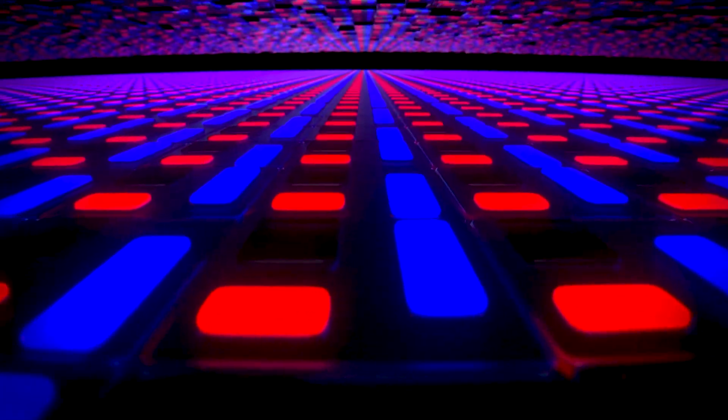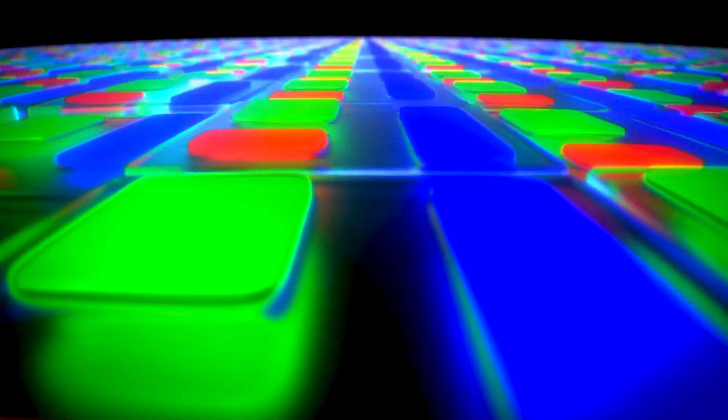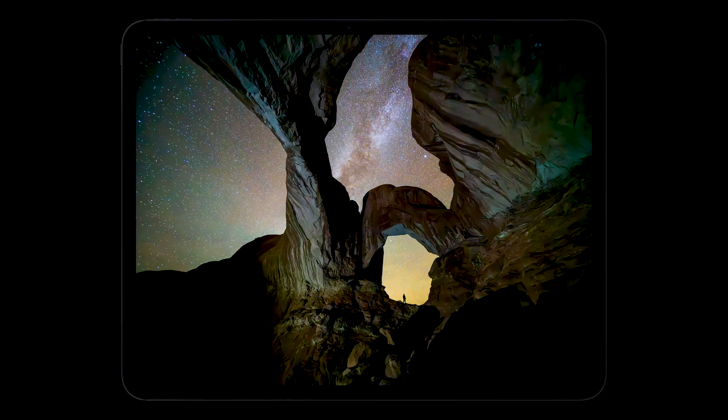So let's understand what exactly Tandem OLED is. Basically, it is nothing but two stacked OLED panels on top of each other — double the OLED panels, double the fun. This isn't about just cranking up the resolution; this technique improves the efficiency of the display, the brightness, and the contrast.